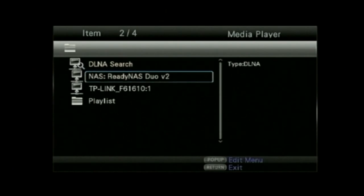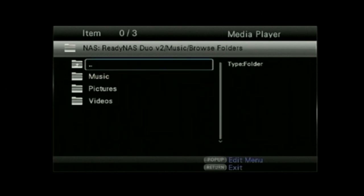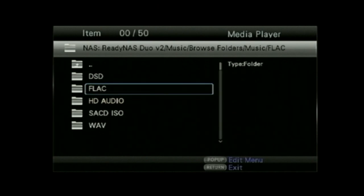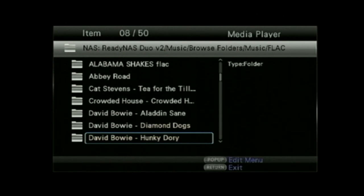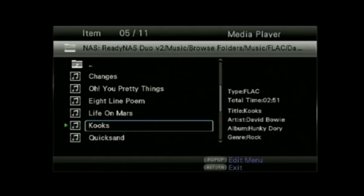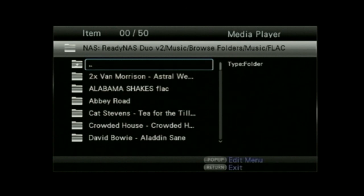In the media streaming section, it will stream from a compatible DLNA NAS drive or computer. You can browse by folder if your NAS drive supports that, and it'll play back a variety of different files — we had it playing back 192 kHz audio and FLAC files, as well as video. Here it's doing some FLAC at 88.2 kHz — a copy of some DSD material converted to PCM. One slight niggle is that you can't easily click back in the menu; you have to go out and back in again, which is a little irritating when browsing.